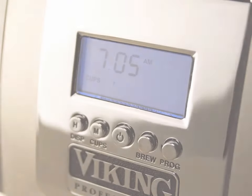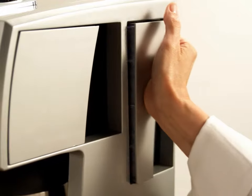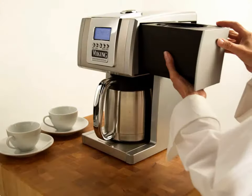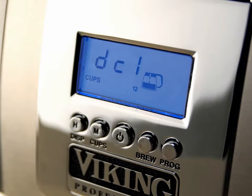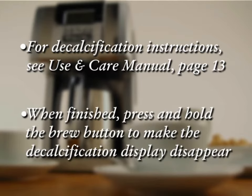The reservoir icon will flash if the reservoir is empty or not properly installed. To correct, fill the reservoir to the max fill line and place it back into position. The brew basket icon will flash if not properly installed — push the basket snugly into place to correct. The DCL display will appear when decalcification is required. To decalcify, follow the instructions on page 13 of the Use and Care Manual. When finished, press and hold the brew button to make the decalcification display disappear.